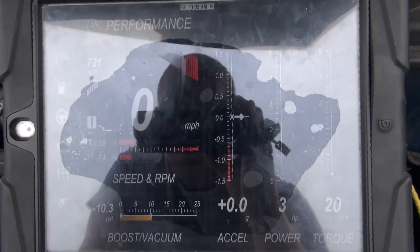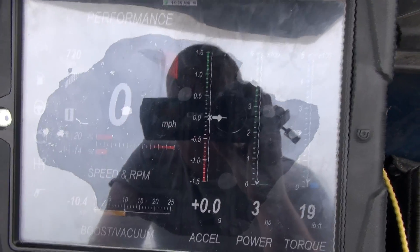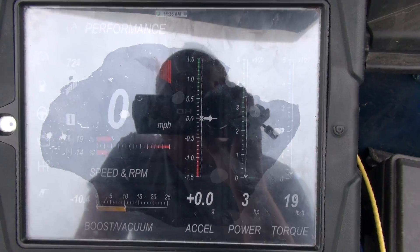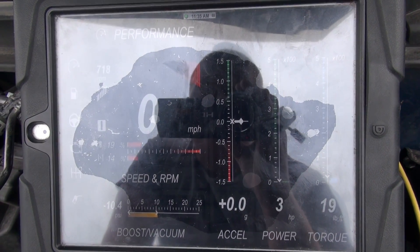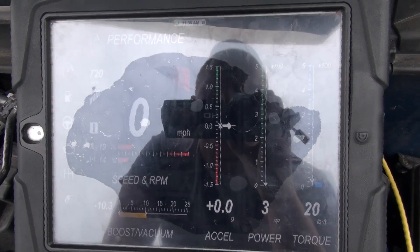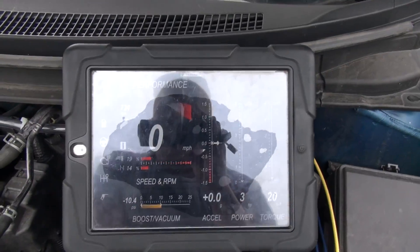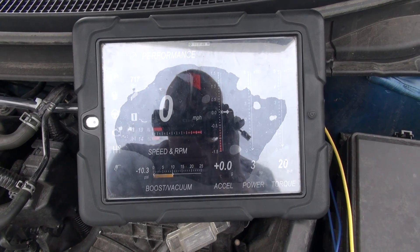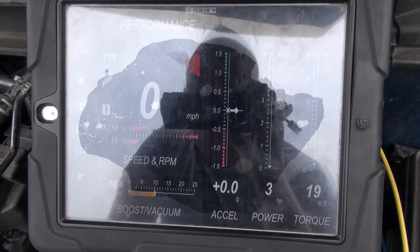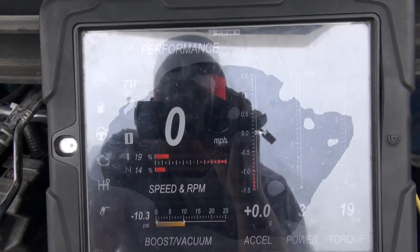Right here I have the newest design of the PLX engine monitoring system. It's basically like dyno tune technology — it pretty much monitors your whole engine and everything your ECU can possibly tell you, it's going to tell this device. It's available for iPad and Android — I have the iPad Wi-Fi one. So far I really like it; I've had it for about six months and it's done really well, it's pretty accurate.